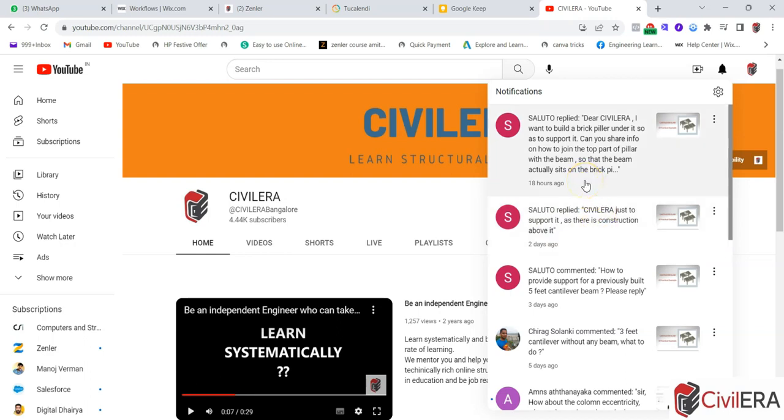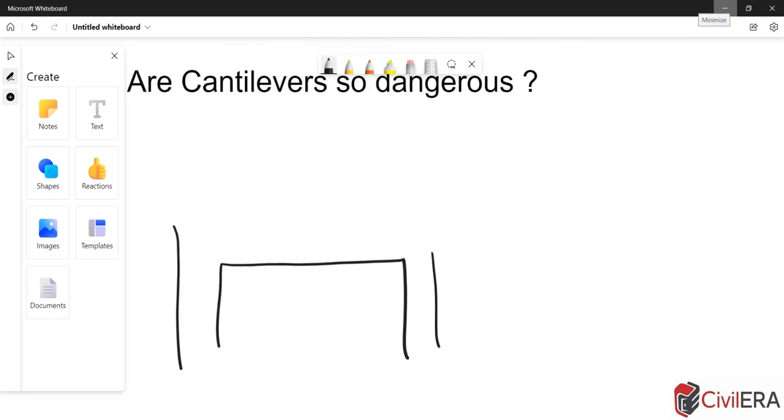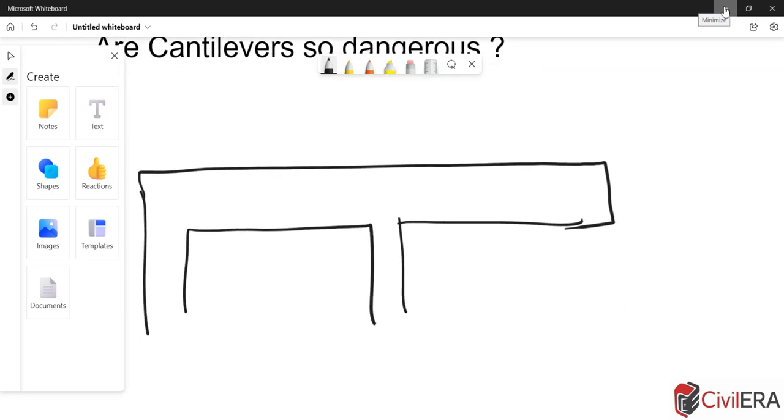The question finally is: 'I want to build a brick pillar under it so as to support it.' So my discussion today is going to be on that aspect — supporting the cantilever. Is it really safe to do it in all situations? Consider that you have an existing cantilever — it could be a free cantilever or a continuous beam with a cantilever. The question is: is it really okay all the time to build a pier or a support on this?